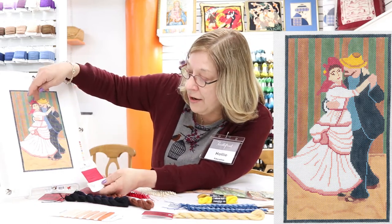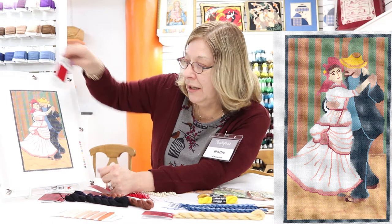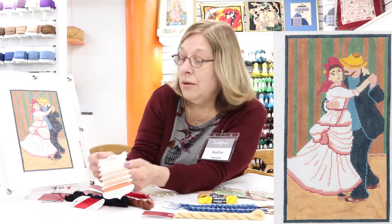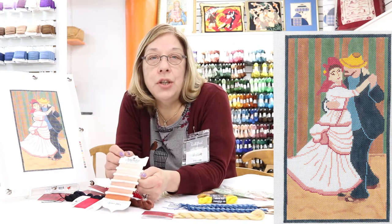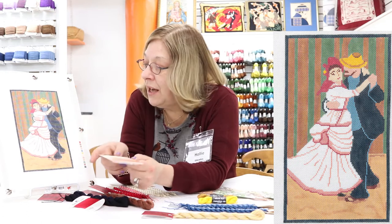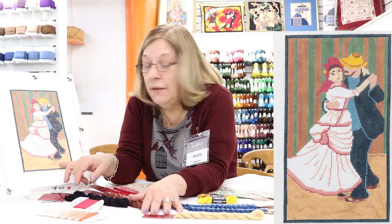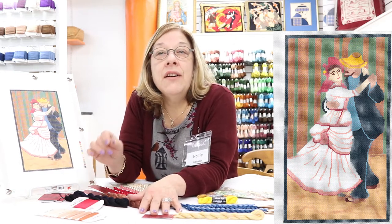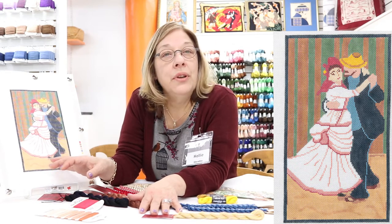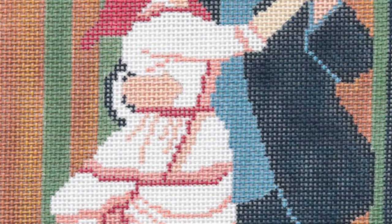For the dancer's hair and hat I'm using Neon Rays because I want to give it a pop and a little bit of shine. With the skin we have Splendor skin tone cards so she can match up the guy and the female together. At the bottom we would be using two strands of Impressions and a varied cashmere stitch on the floor — shouldn't take long and should be very easy to finish this piece.